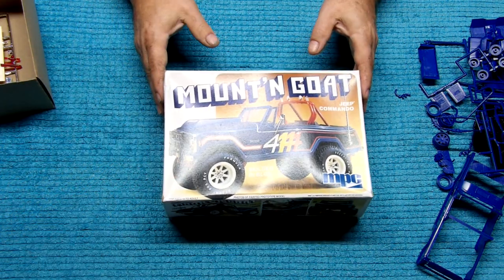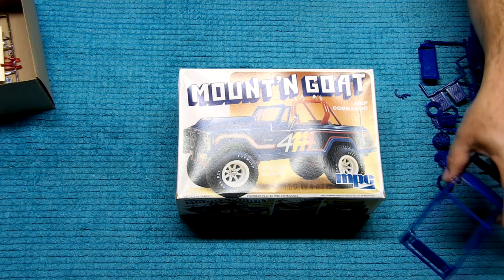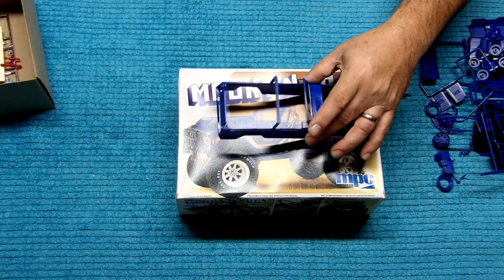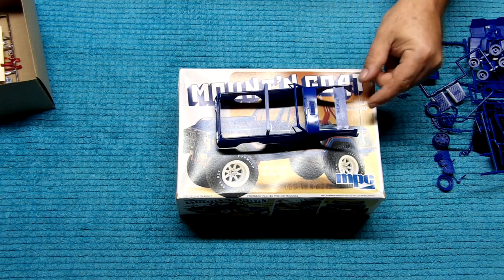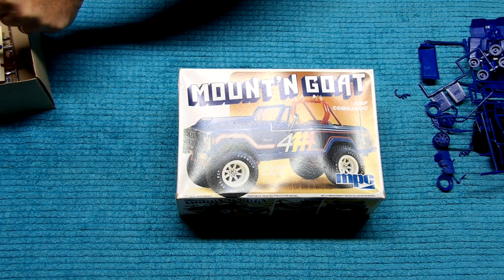And so that was everything that came in that kit — it looks like it was pretty complete. So we will be building this for the channel. We hope you enjoyed this video, and we hope you join us when we build this. Have a great day.